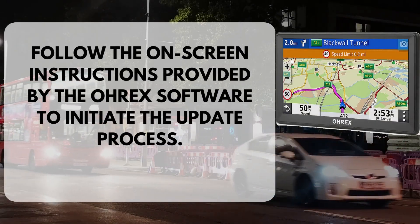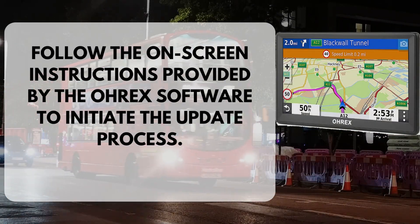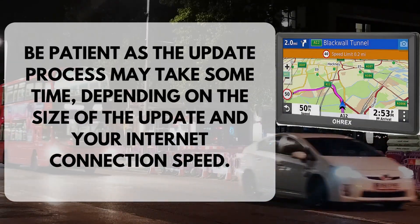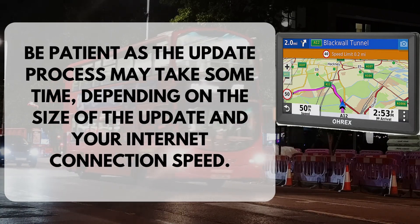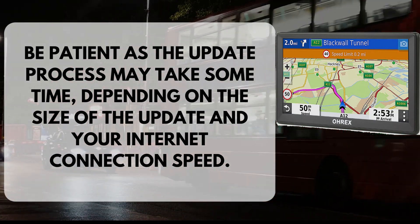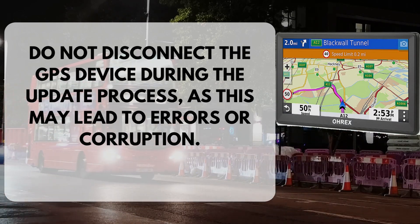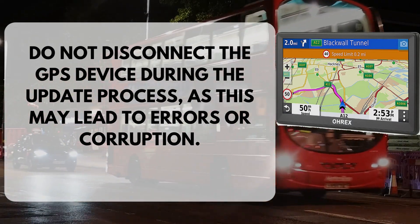Follow the on-screen instructions provided by the OREX software to initiate the update process. Be patient as the update process may take some time, depending on the size of the update and your internet connection speed. Do not disconnect the GPS device during the update process, as this may lead to errors or corruption.